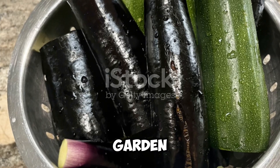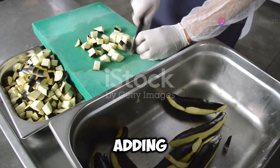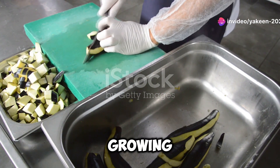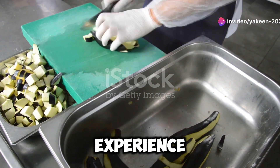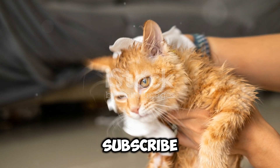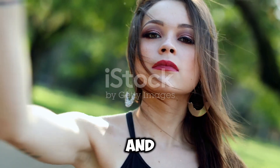So, there you have it. Garden eggs are a nutritional powerhouse and super easy to grow. Adding them to your diet can boost your health in so many ways, and growing them can be a fun and rewarding experience. If you found this video helpful, give it a thumbs up and subscribe for more health tips and gardening hacks. Thanks for watching and happy gardening!